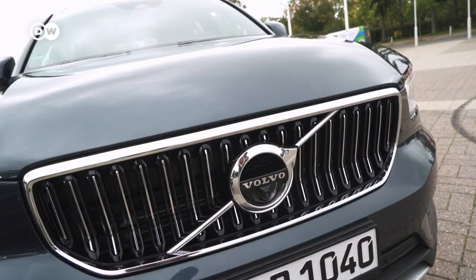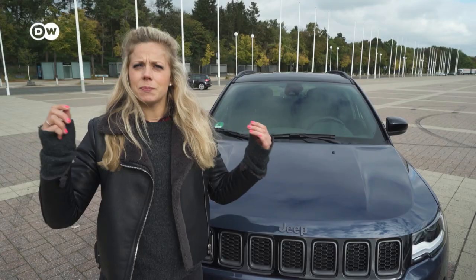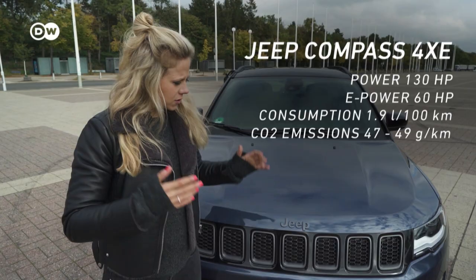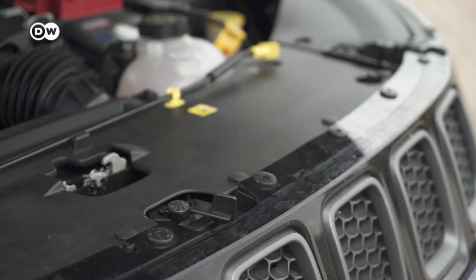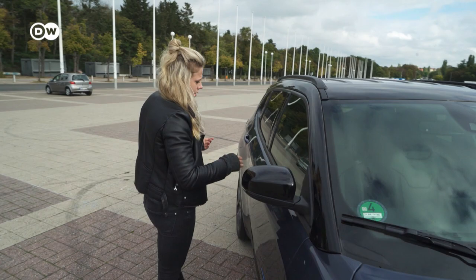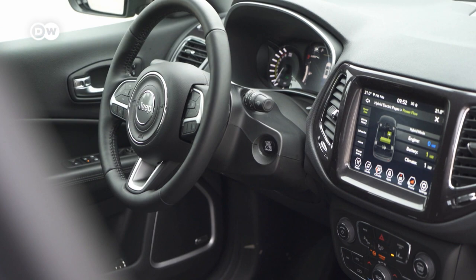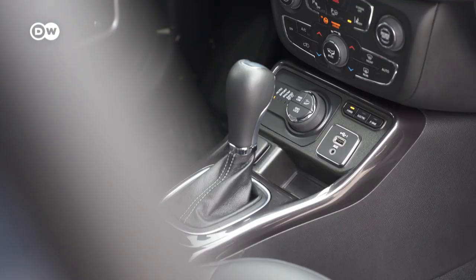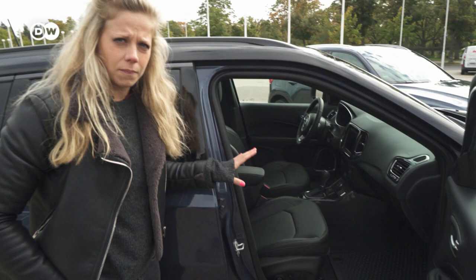This is the Jeep Compass 4XE, made in the Italian city of Melfi — earlier it was produced in Mexico. It's the plug-in hybrid version with a 130-horsepower combustion engine, and the electric motor is basically in the trunk. Inside it looks quite neat, but compared to the Volvo it looks a lot cheaper. The car stands at about 40,000 euros, which is a good price for a plug-in vehicle.